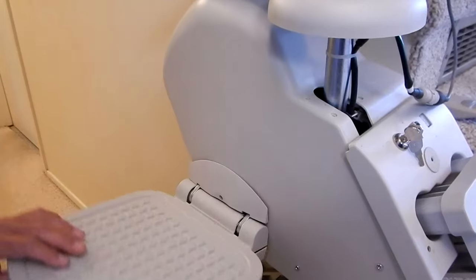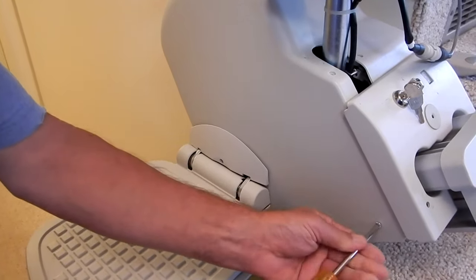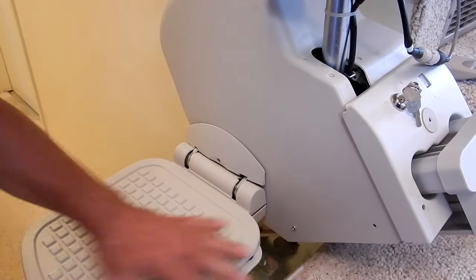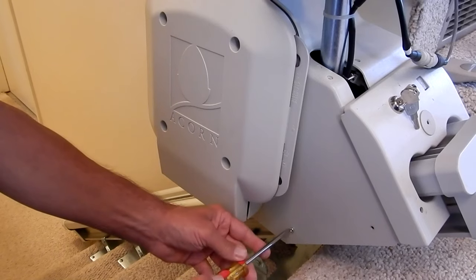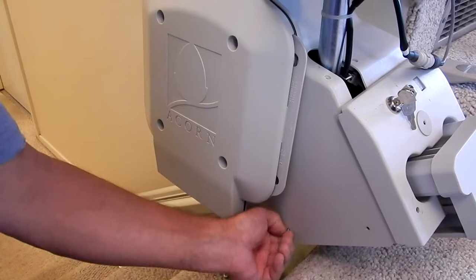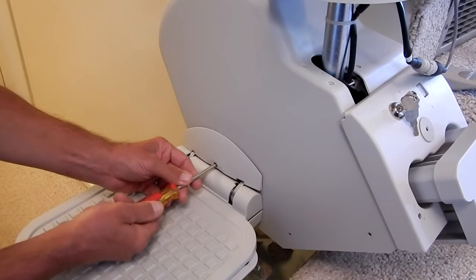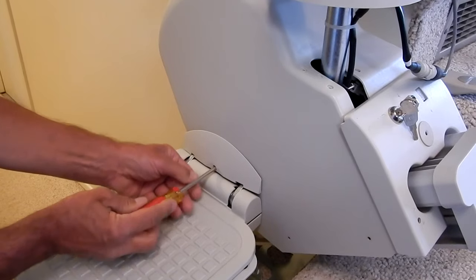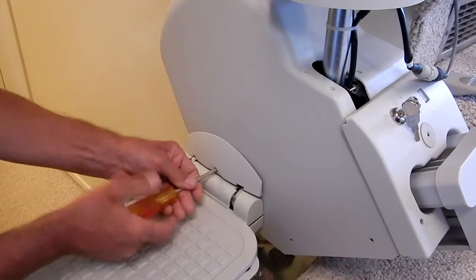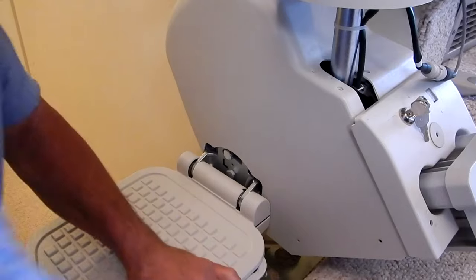Next we need to take off the screws on the bottom of the cover. There are two machine screws - pretty simple to get off. You can also take off this little flap here; it's not really necessary but it might make it a little easier. There's just one screw in there on the footrest flap.